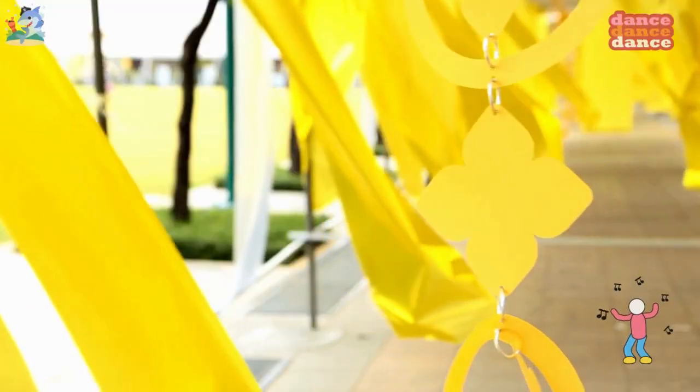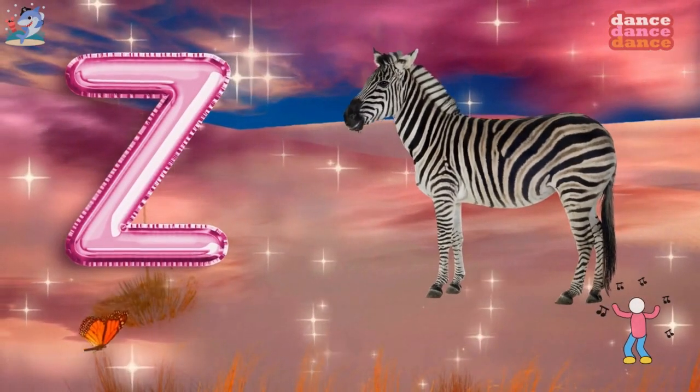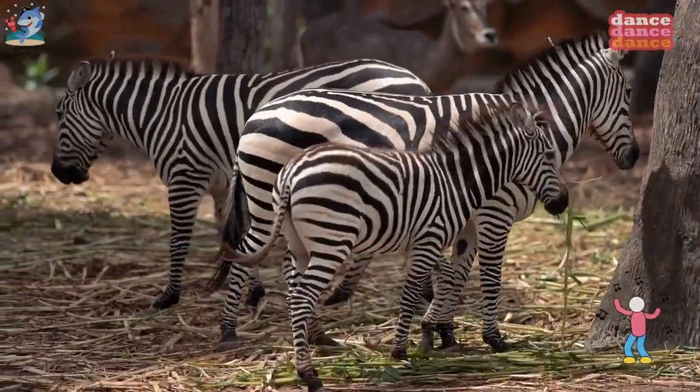Y is for yellow, y-y-yellow. Z is for zebra, z-z-zebra.